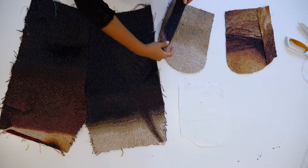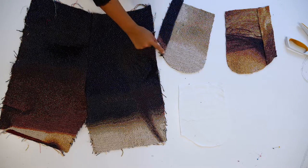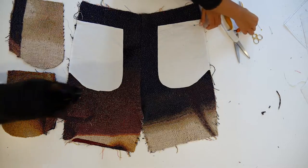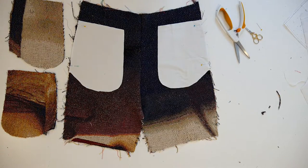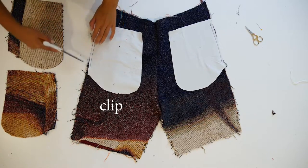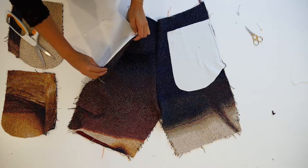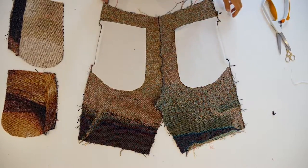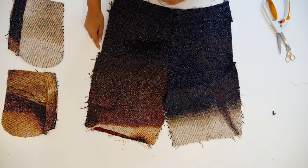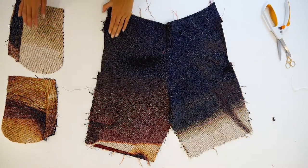I took the pocket facing, folded it at the edge at a quarter of an inch, placed it on the pocket bag, and I'm top stitching on the edge. After that is done, I am moving on with the pocket lining. I'm matching the notches on the pocket to the notches on the shorts, sewing from notch to notch at a quarter of an inch. Clip into it right at the end point and flip the pocket to the back, then iron it neatly. It will look like this. Go ahead and top stitch the pocket at a quarter of an inch — it should look like a half rectangle.